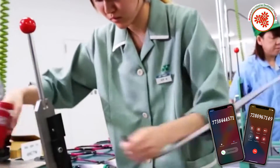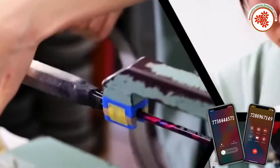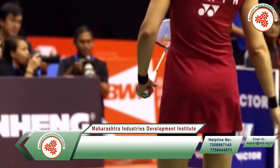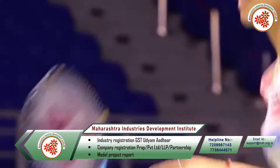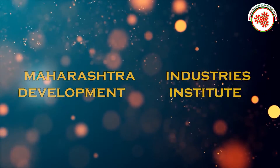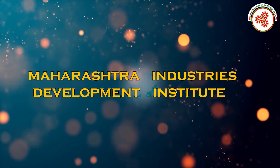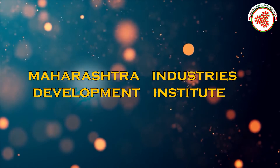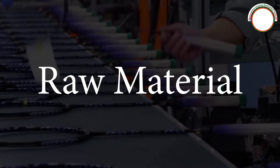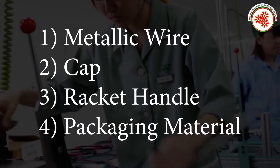Badminton is a game played with rackets. Badminton rackets are lightweight and of a certain length, designed to be comfortable. Today, MIDI — Maharashtra Industry Development Institute — has brought you an industrial documentary on badminton racket manufacturing business.